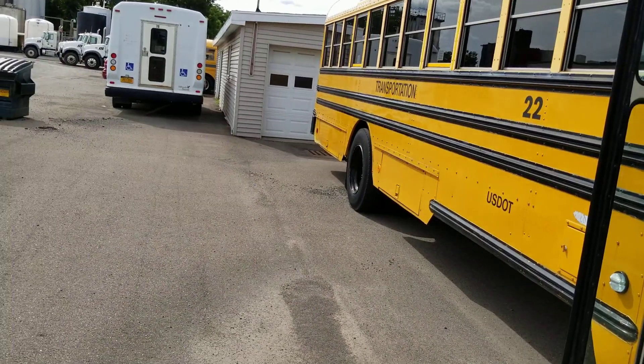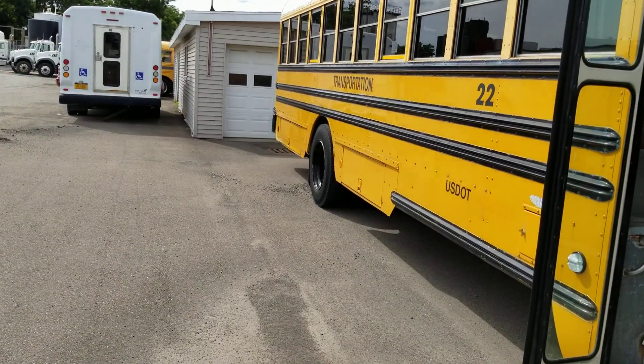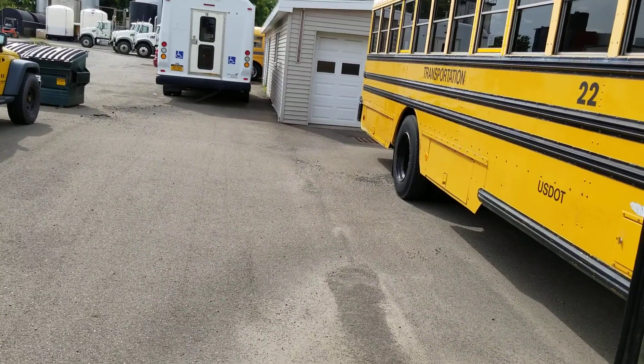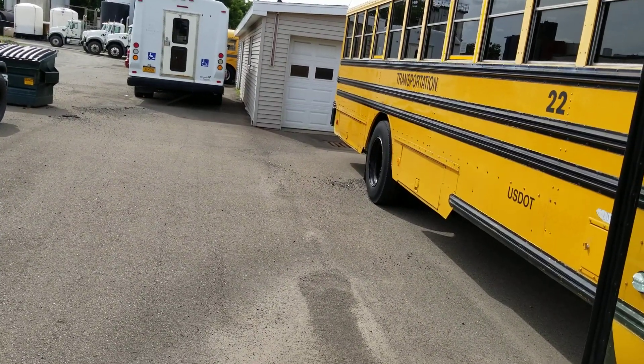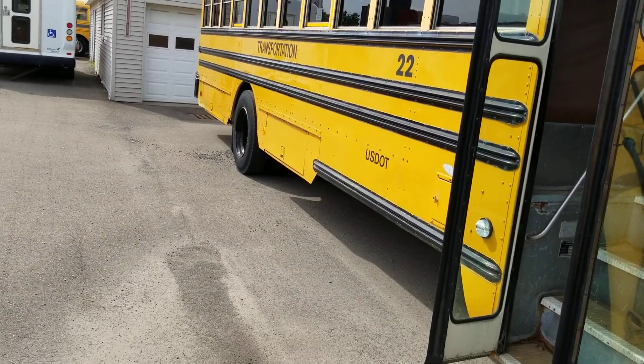I have a '77 Gillig which is down in Pennsylvania, a limo bus which is in for repairs, and another Bluebird 3800 which I just picked up this week.